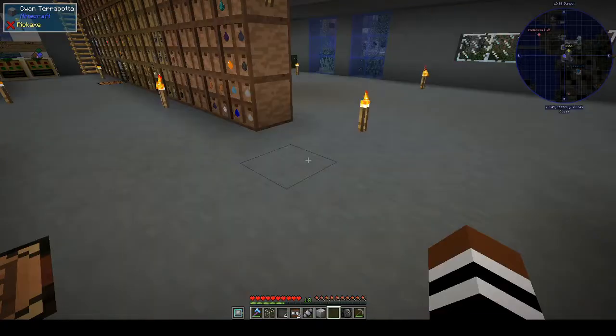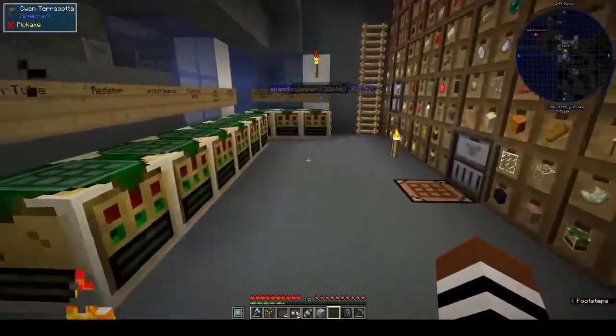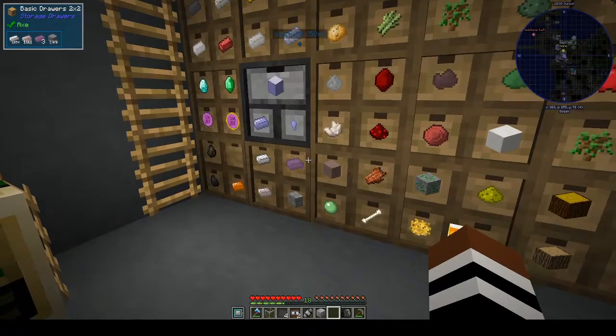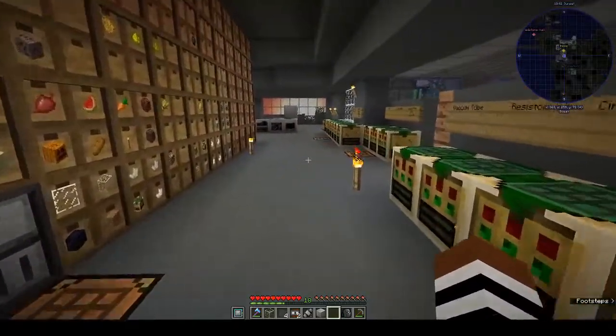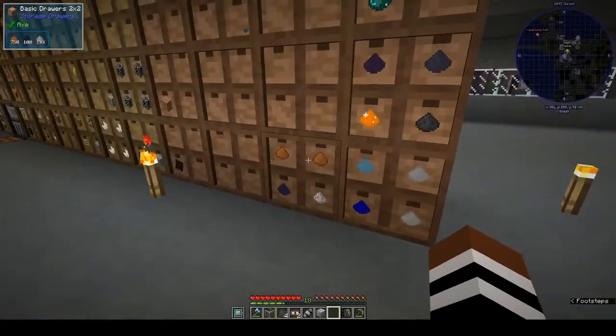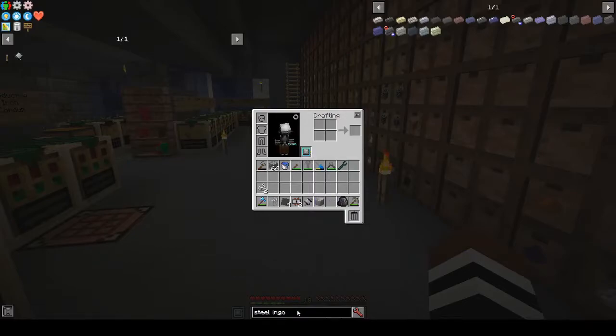I was looking for quartz — you can buy it with OmniPennies. I thought I'd get some and then scan the block with a block scanning module so I can go and look for it in the world. I couldn't find it anywhere, so I just ended up buying a stack and a half. We need the charger for the quartz to make quartz plates.